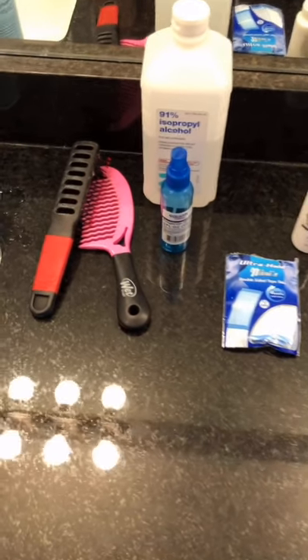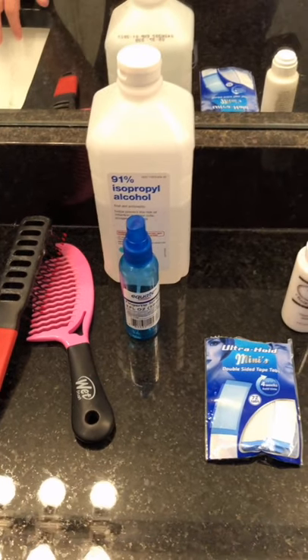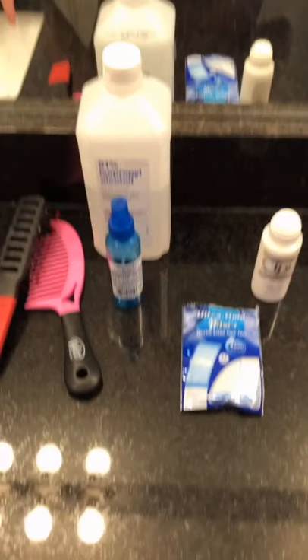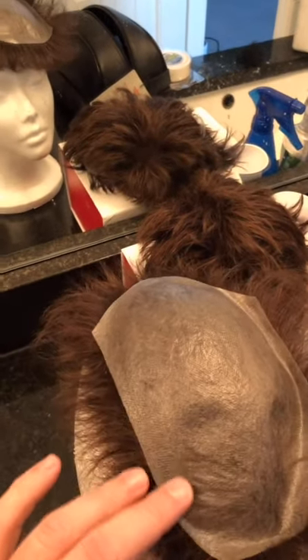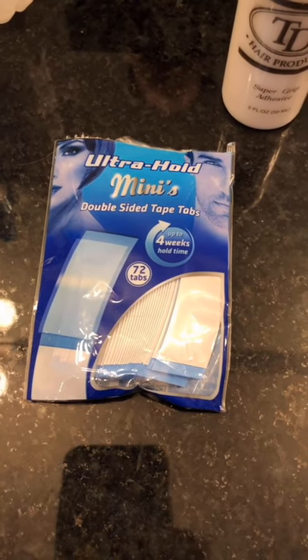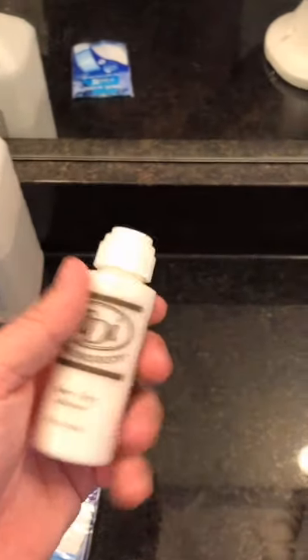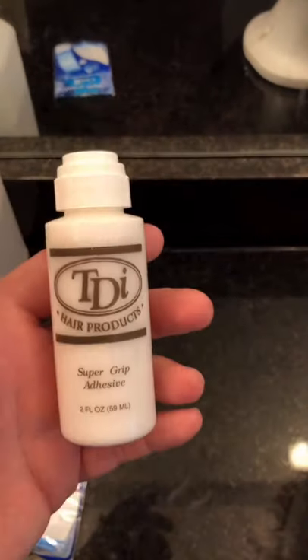These are some of the products that I use — obviously a comb and a brush. I use 91% alcohol mostly to get the old unit off but also to clean the base of the new unit. I attach 99% of the unit with tape — I use the Ultrahold Mini Walker tapes, which say up to four weeks and I get about three to four weeks with them no problem. I use tape for the perimeter, and for the front I use a water-based glue called TDI. It works very well for me and this bottle will last a year to a year and a half.